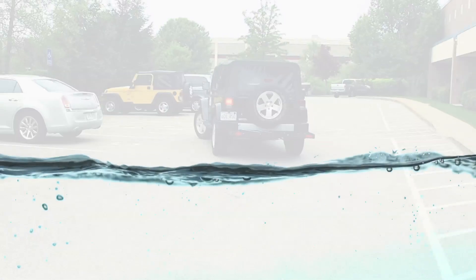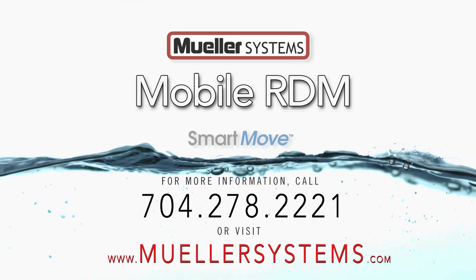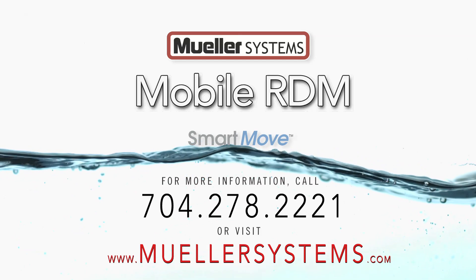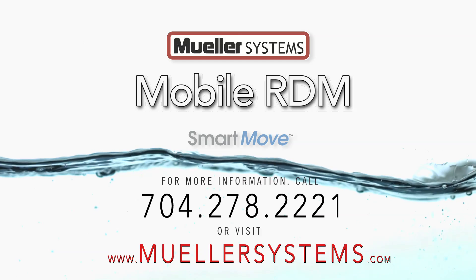To learn more about how Mobile RDM can help improve your operations, please call 704-278-2221 or visit us at mullersystems.com.